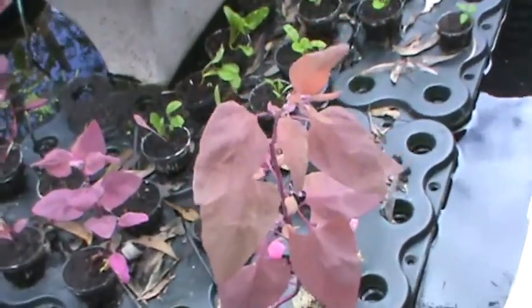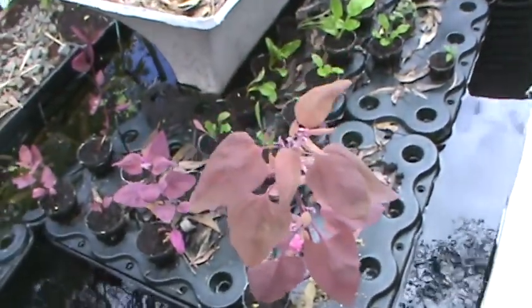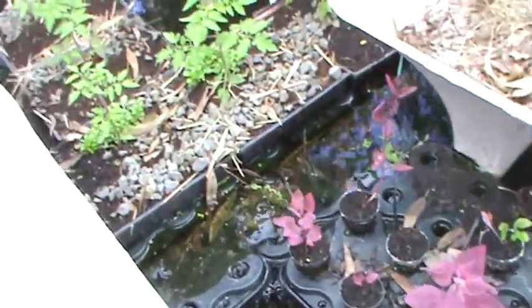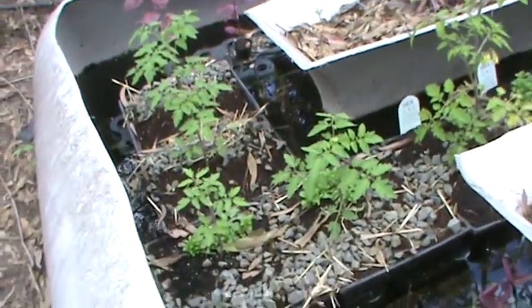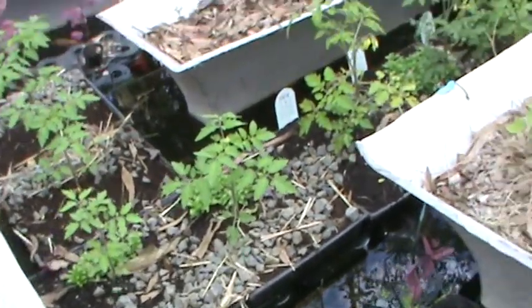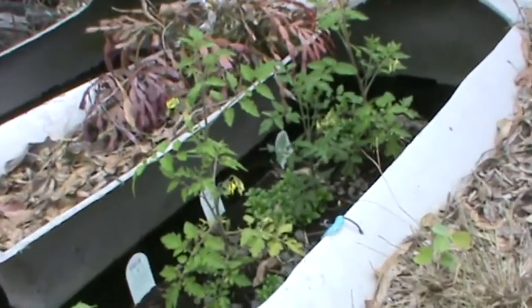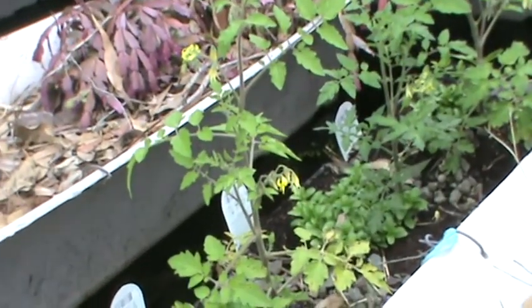This is a different type of spinach — it's a red leaf, full of flavor. And here I have some more tomato plants that I've done the same way; they're all flowering, lush and nice and green.